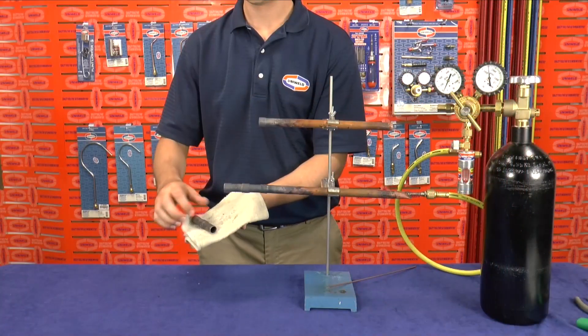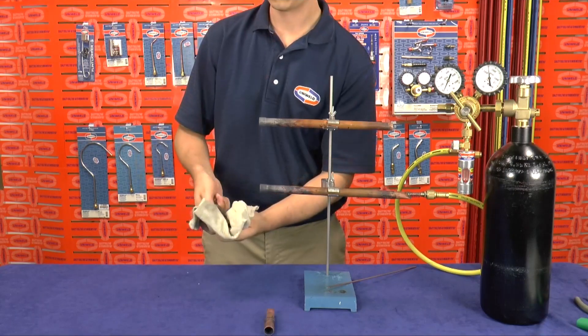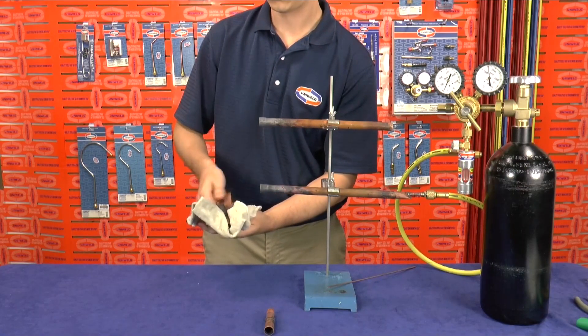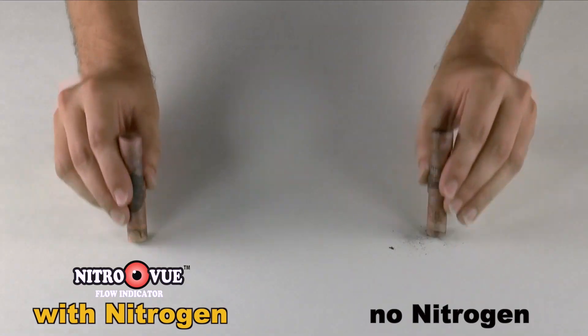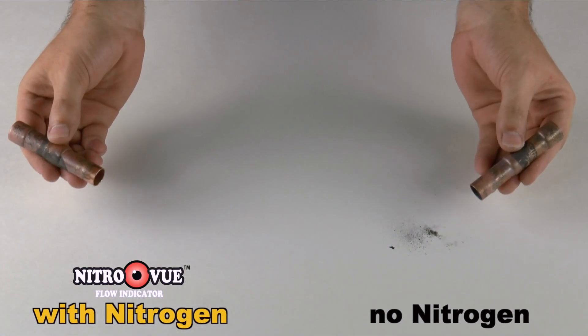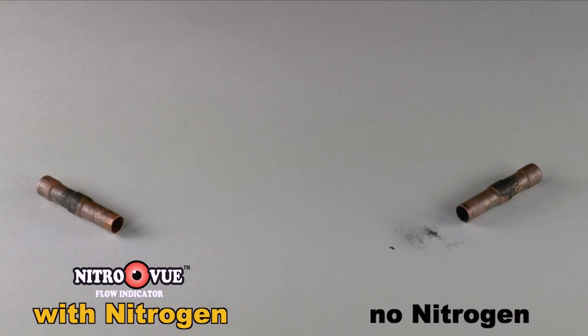Now I'm just going to cool these two joints with a wet rag and wipe off the scale that formed on the outside of the tubing, so that when I do the tap test, we will only see what falls out of the inside of the fittings. As I tap the fittings on this white table, you can see the black scale falling out of the joint brazed without the Nitrogen. The joint that was brazed with Nitrogen flowing through it has no scale to fall out and is perfectly clean on the inside.